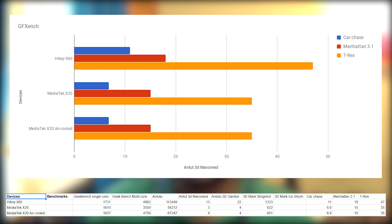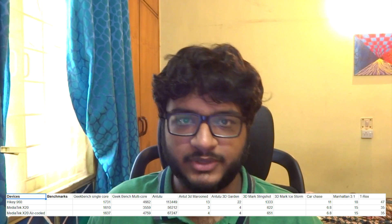Keep in mind that the graphics benchmarks were done at 720p on the X20, as AOSP defaults at that resolution, compared to 1080p on the HiKey 960. So it is fairly obvious that the HiKey 960 has a very powerful GPU.